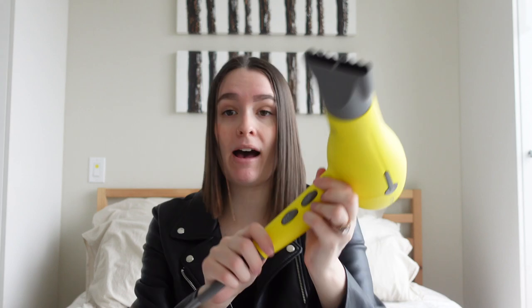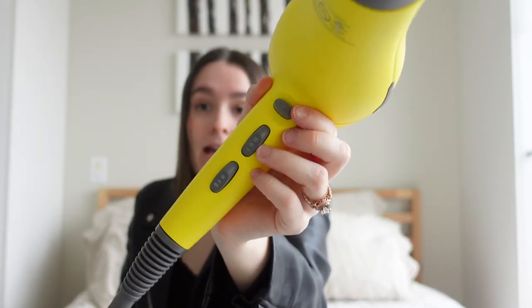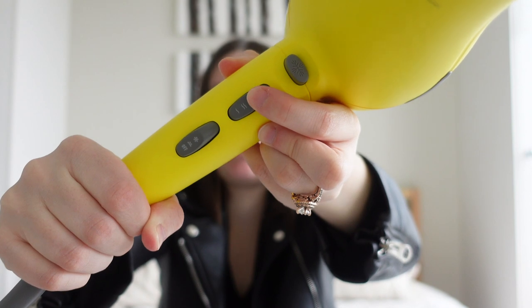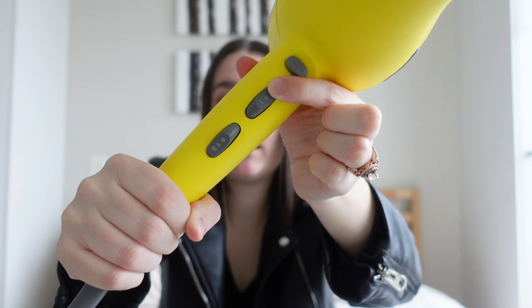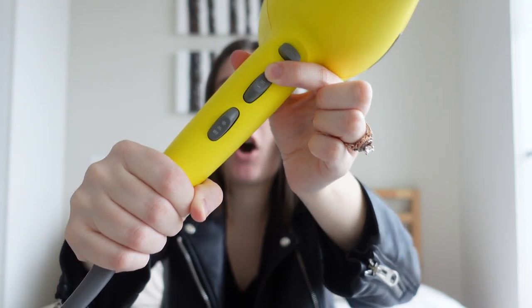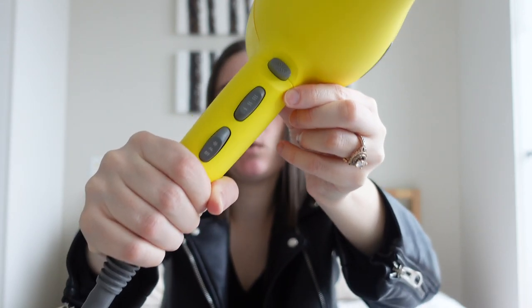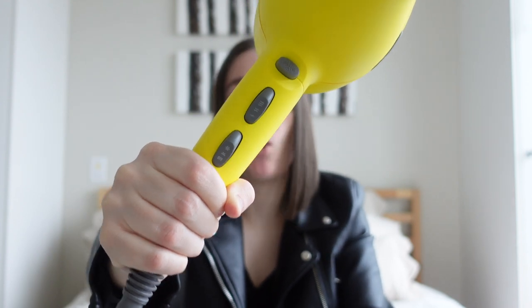First, how does the hair dryer work? There's a cool button on top that gives you a shot of cold air. Then there's a top button with three options: click it to the very top and you get consistent hot air, click it to the middle for consistent warm air, and bring it down to the bottom for consistent cold air.